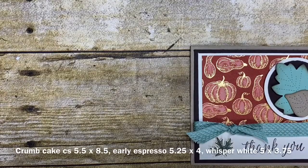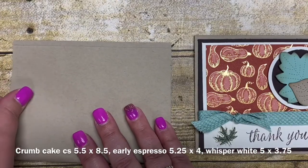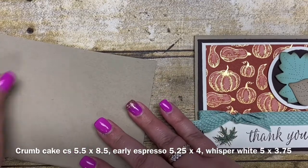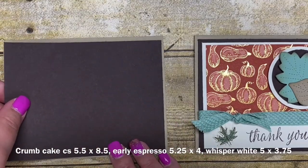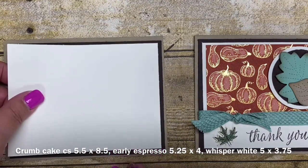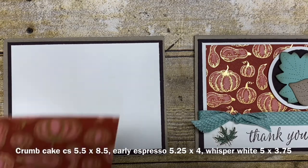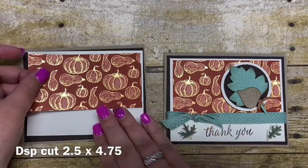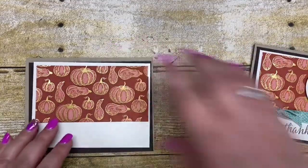I chose to use Crumb Cake as the base of my card. This is cut five and a half by eight and a half and I'm just going to fold it in half. Then I have some layers of cardstock. I have the Early Espresso cut five and a quarter by four, and then I have a Whisper White cut five by three and three-fourths. And then I have a piece of this awesome Designer Series paper cut two and a half by four and three-fourths, and that's going to layer very nicely on the top. So let's get some of that glued together first.